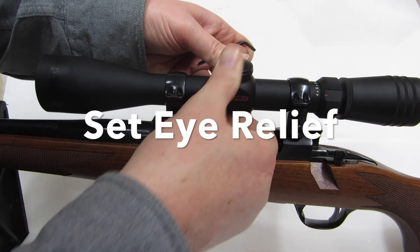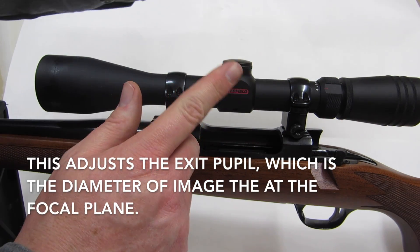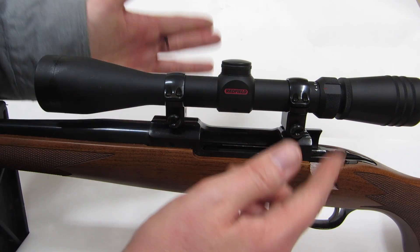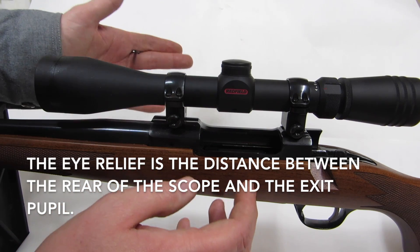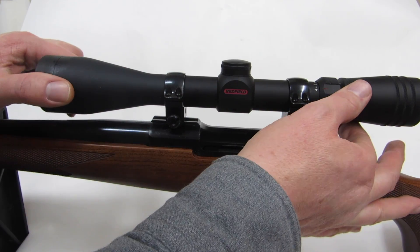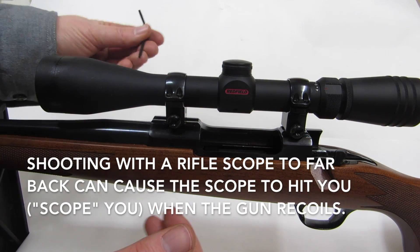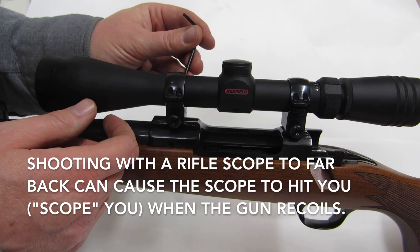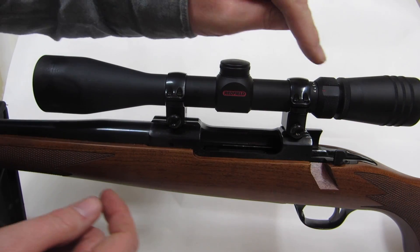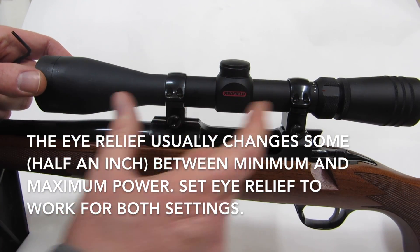I take the rifle up, set it to minimum and then maximum magnification, and work it front to back. I pick it up, put it on my shoulder — I like my head really far forward, emulating what it'd be like shooting prone. If you get the scope way back that's fine at a bench, but when you're prone that doesn't work. I usually mount my scopes pretty far forward.